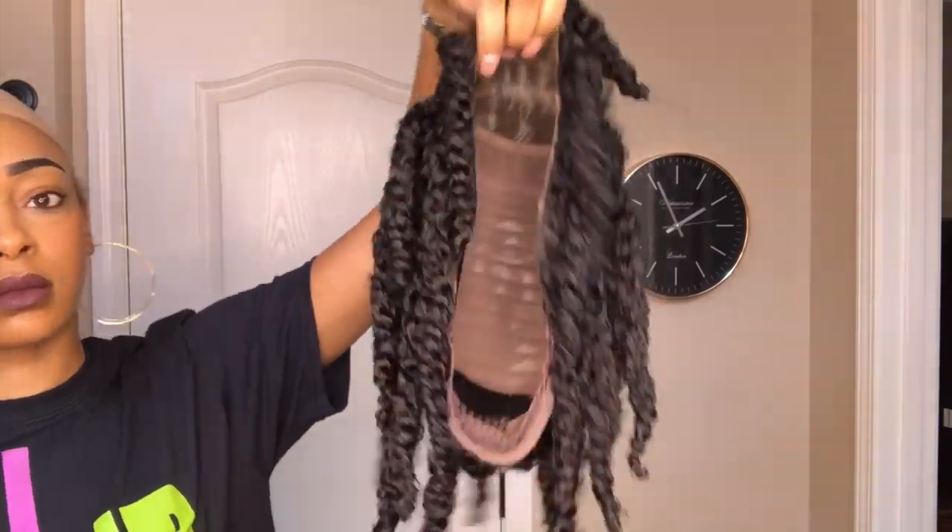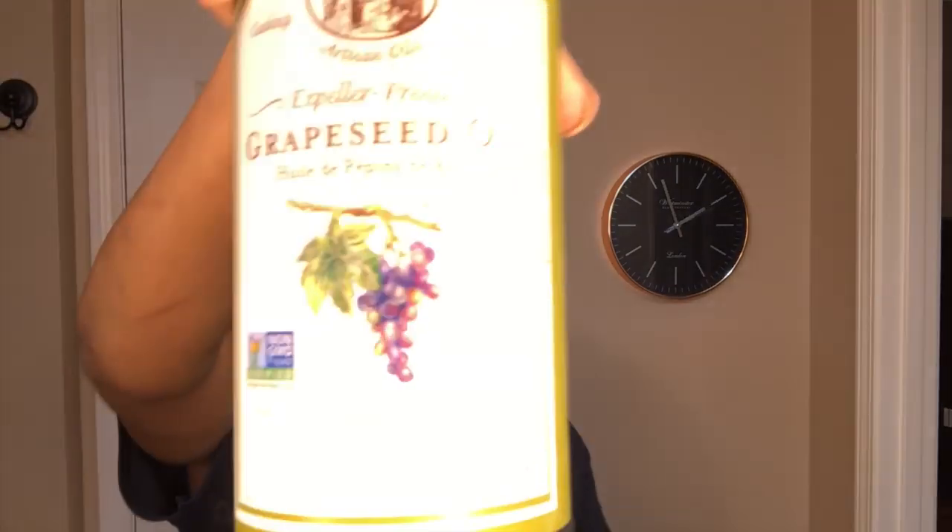Alrighty y'all, it is the next morning. I just pulled my hair back into a low ponytail and put my wig cap on. This is the unit and hopefully it is fully dry — I'm going to go ahead and throw that bad boy on.